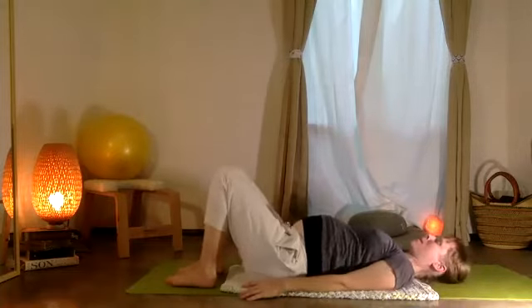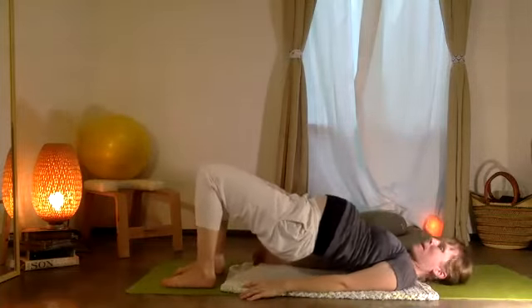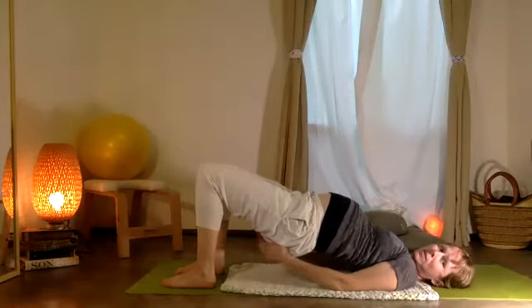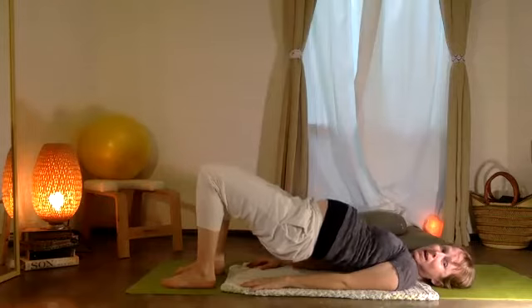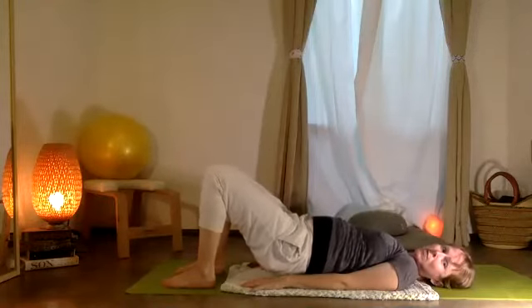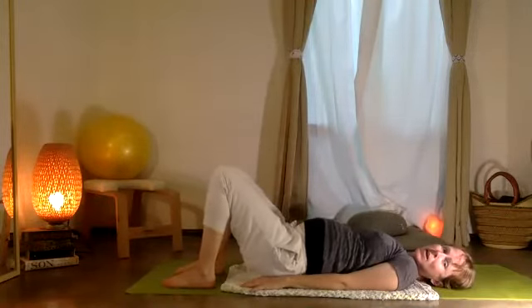Now we're going to push our feet down — curl and peel, la pelvis arriba, lift the pelvis up. Take the tailbone — el coccyx arriba. And then bajamos, you're going to lower down: three, two, and one.